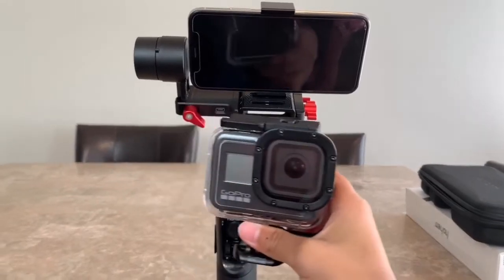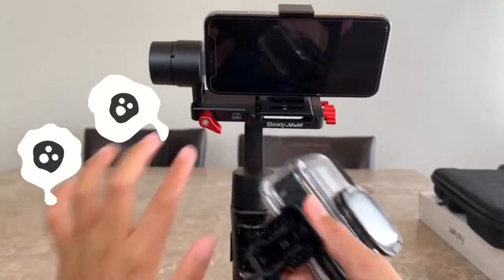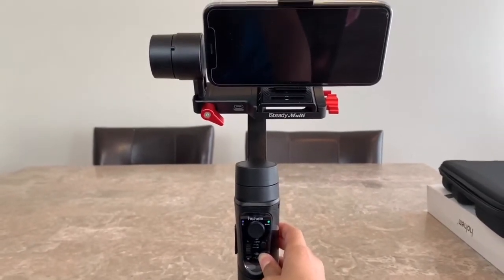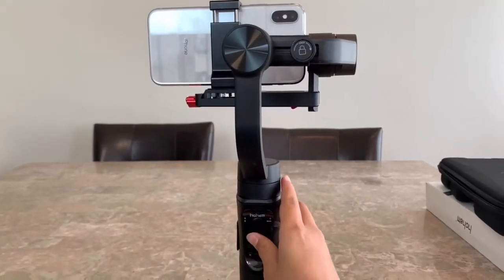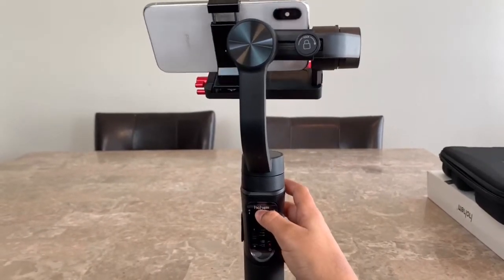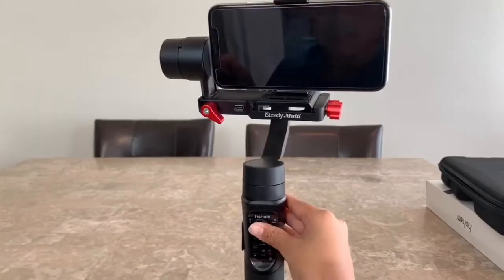We have been trying to put our GoPro 8 on the gimbal, but we need the GoPro 8 tripod camera mount, and we don't have that right now — so for now we will just use our phone. To turn on the gimbal, you have to long press for three seconds. You also need to download the application so you can connect your gimbal to your phone. You can control it with the joystick — you can go left and right. It's pretty cool.